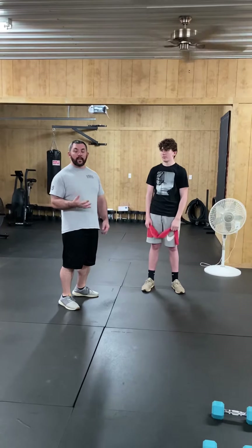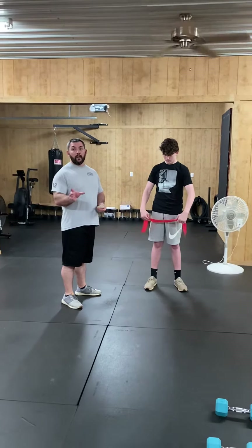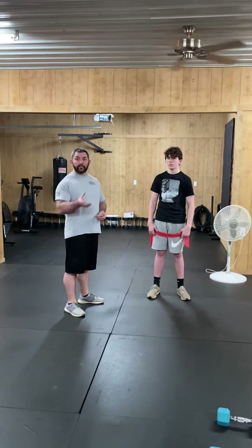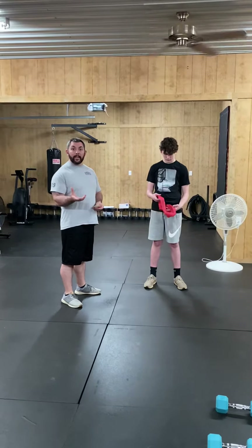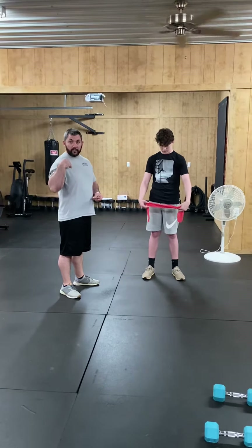The next exercise is a shoulder exercise. The reason this exercise is important, especially for pitchers, is that a lot of times the muscles in the middle of your back are not strong enough to support your shoulder. So you'll have a lot of upper middle back injuries, side and nerve injuries, and shoulder injuries.